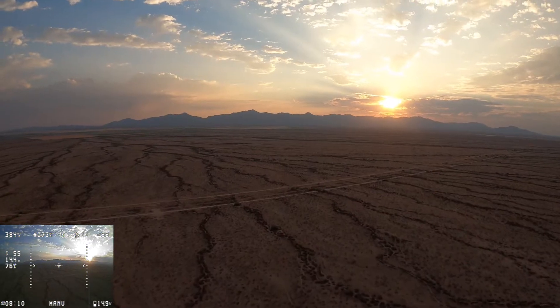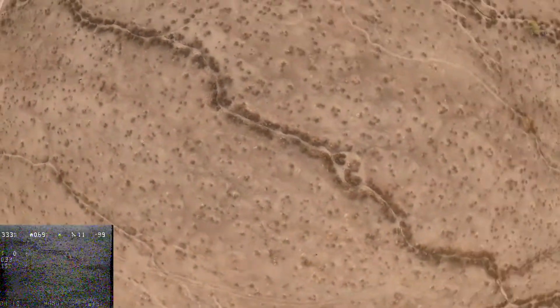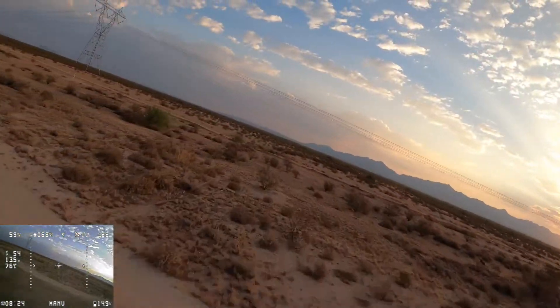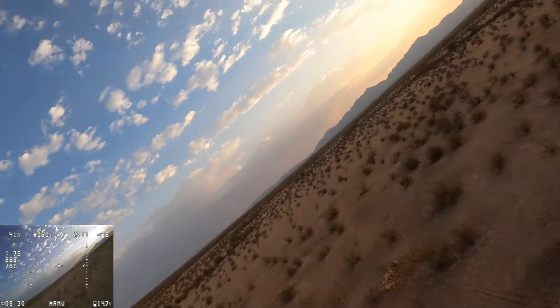This is my first time flying with 1.3 video and I was really just blown away by how far you could go and the image quality was just perfect. There were no interruptions at all that day that were bad. Every now and then when you do a little roll it blinks for a second, but there is no bad video. It's just amazing. I love 1.3 — I'm sold on it.